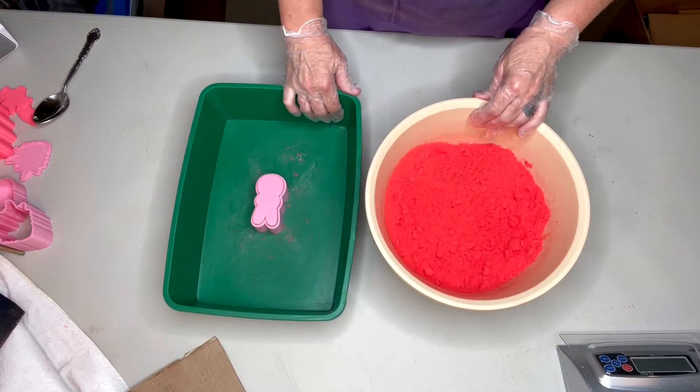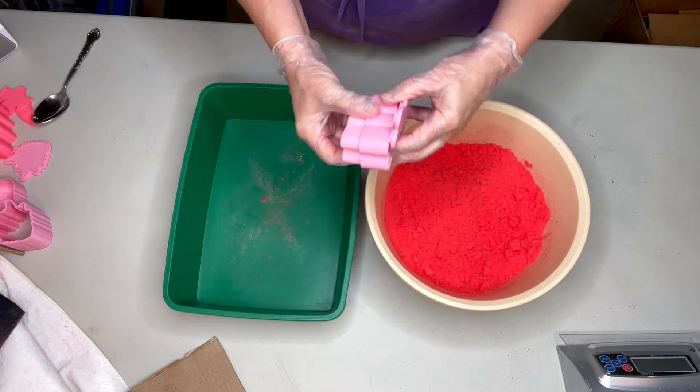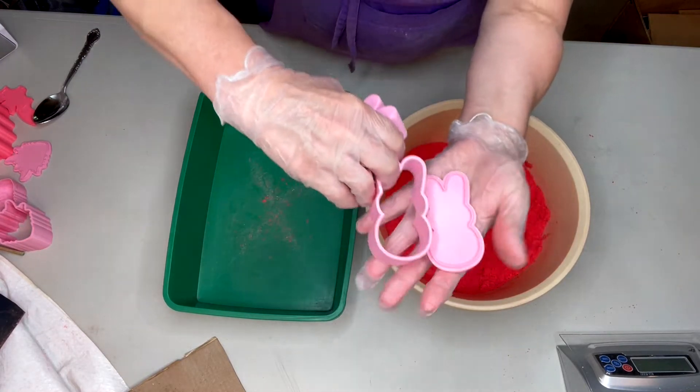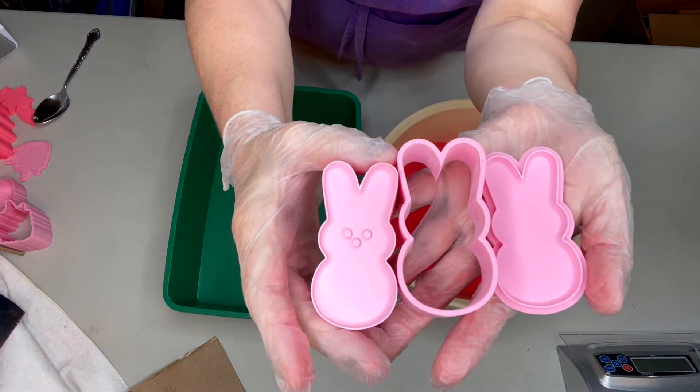In today's video, we're going to be doing a demonstration of our 3D printed bath bomb mold of our Peep, that consists of a bottom plate, an outside shell, and a top plunger.